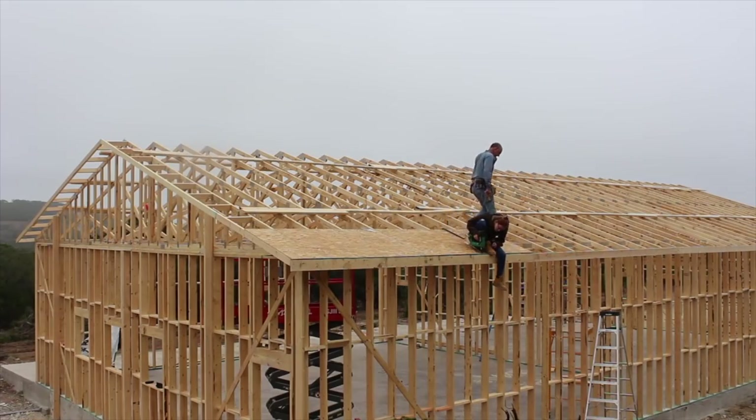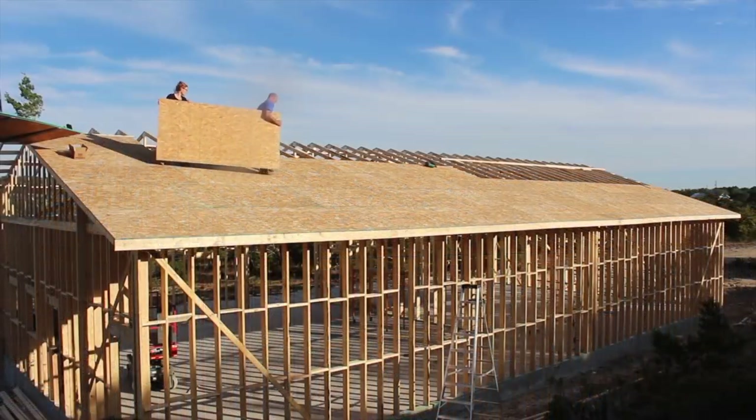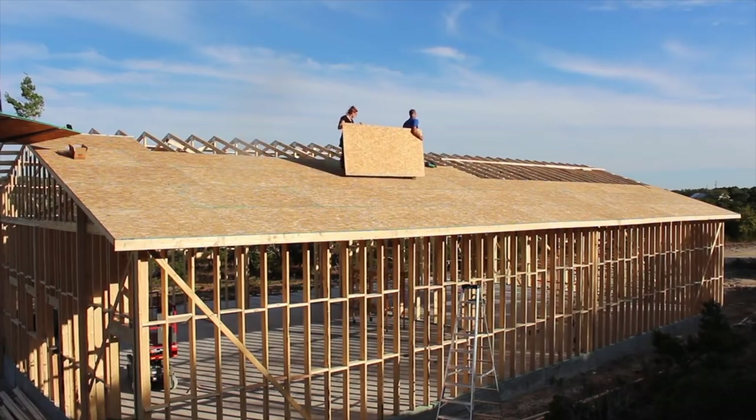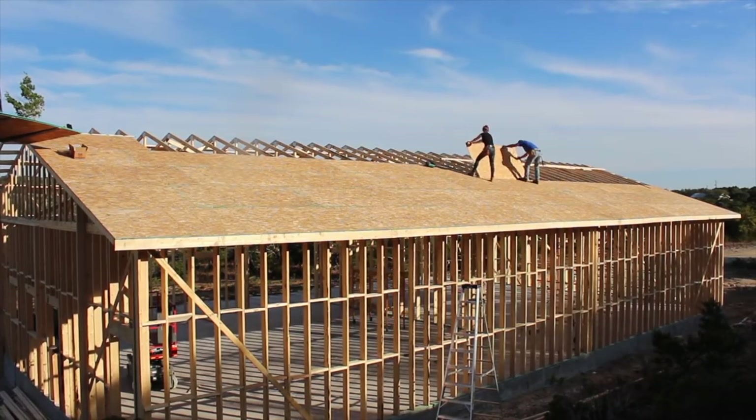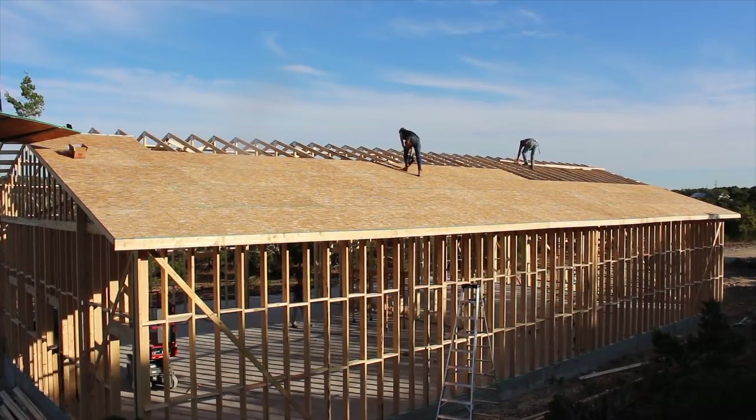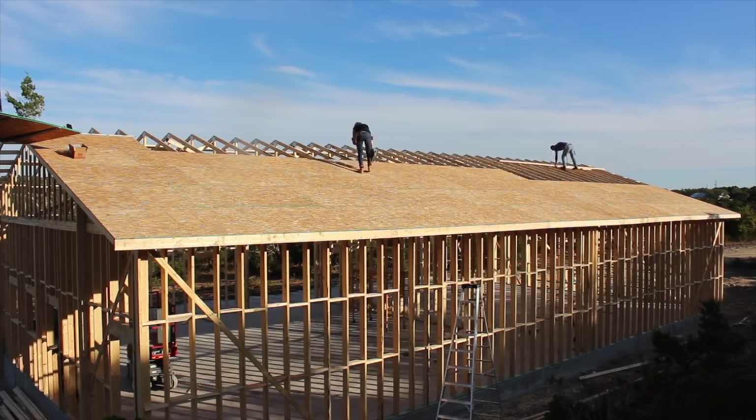The next day we moved on to immediately laying down OSB on the west side of the shop. Adding the OSB really stiffens the entire structure and made everything feel more secure. Since the east side will have a covered patio, that will need to be framed before that side can be sheathed. Unfortunately, the hard drive I was storing all of my footage on failed and I lost everything. Thankfully I was able to recover a lot, but the patio portion took the hardest hit, so bear with me as I try to string together an overview.